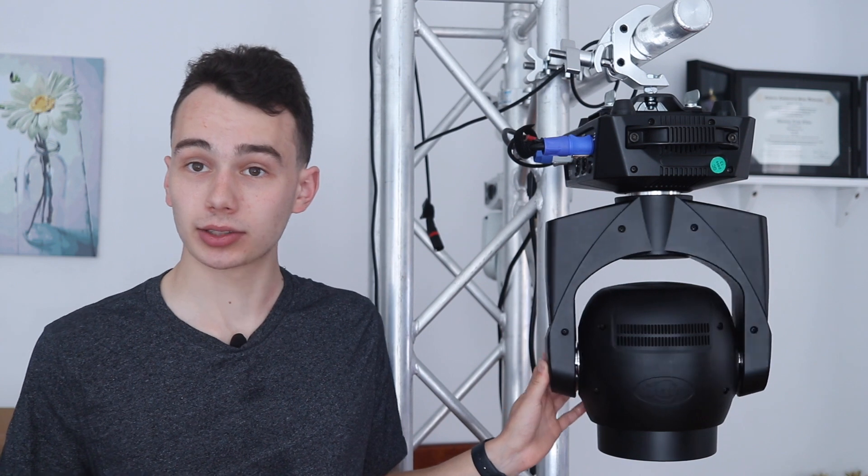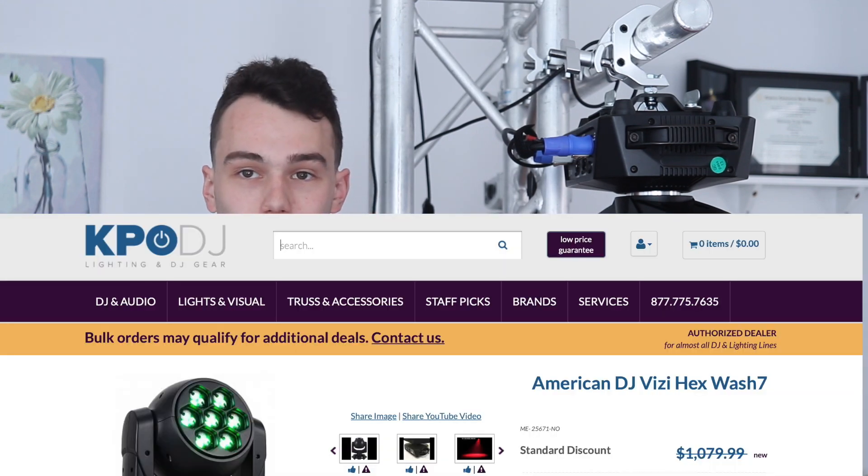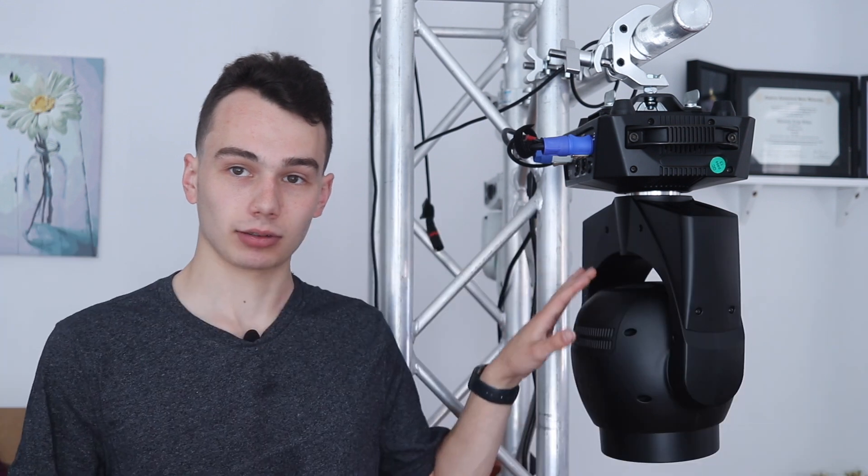We're going to talk first about the price of this light. I paid as low as $750 for the first light, which was an open box one, and I believe $850 for this one — this was a new one. If you're looking at this light online, you might know that that is not the manufacturer's recommended current price. I believe that's closer to $1,100, maybe $1,200 as of the time of making this video, but that's not to say that you can't find a deal out there.